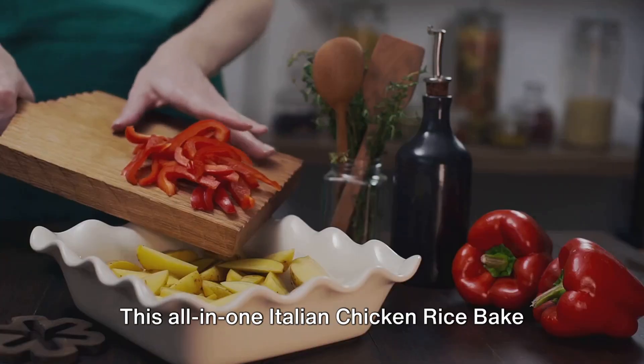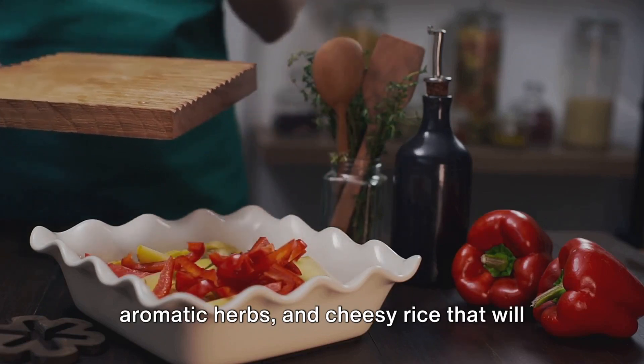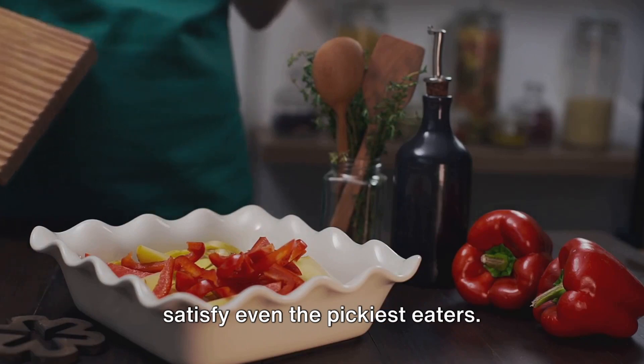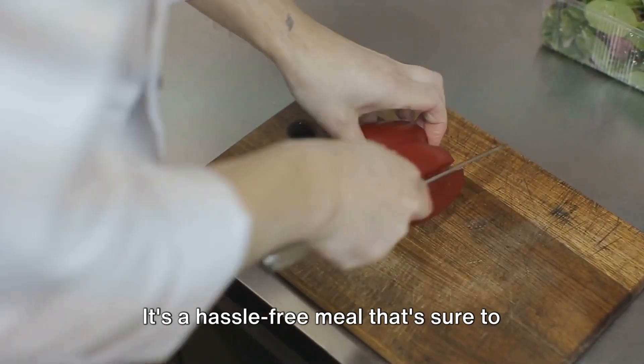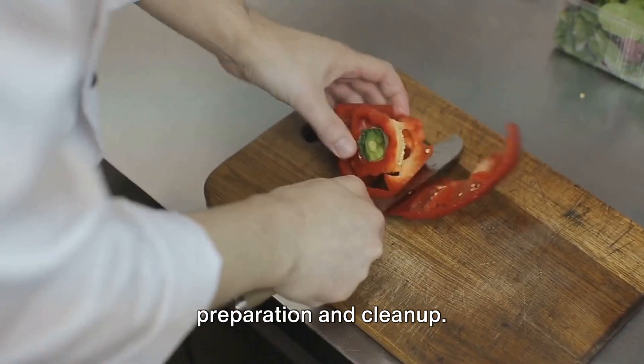This all-in-one Italian chicken rice bake is perfect for any occasion. It's a dish that combines tender chicken, aromatic herbs, and cheesy rice that will satisfy even the pickiest eaters. It's a hassle-free meal that's sure to impress, and best of all, it's an all-in-one dish which saves you time on preparation and cleanup.